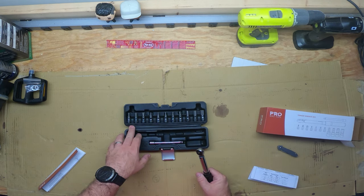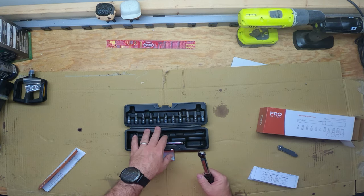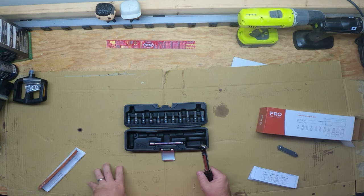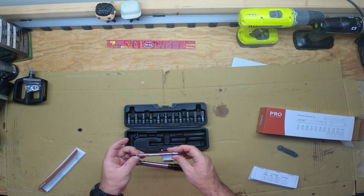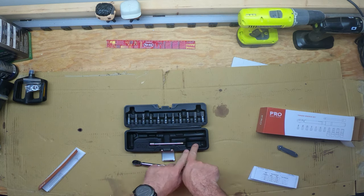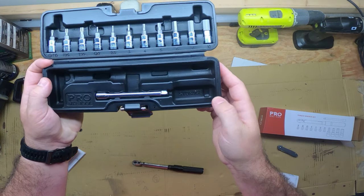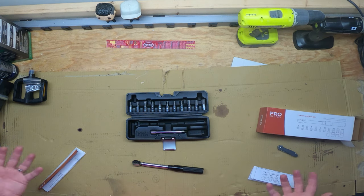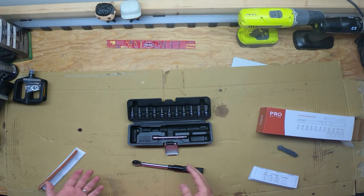So here we have torque bits at T10, T25, T30. And then we have our hex bits at 2, 2.5, 3, 4, 5, 6, 8, and 10. This is a 100 millimeter extension, which is nice that it comes with that. And then what they say is that this area right here — they actually label it, it says 'storage' in there. So basically if you're taking out any of your small bolts, you throw them in there so you don't lose them. So it's a really nice container, a really nice setup. I'm really happy with this so far.